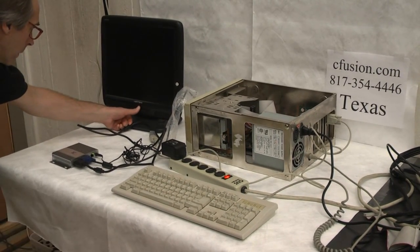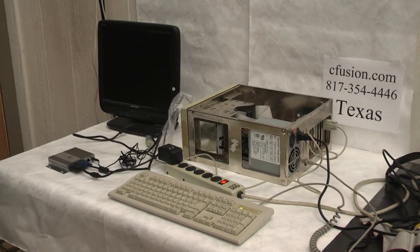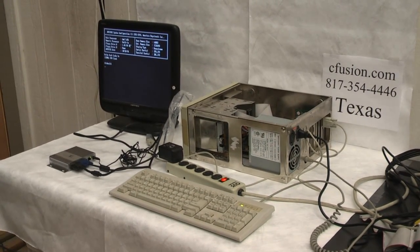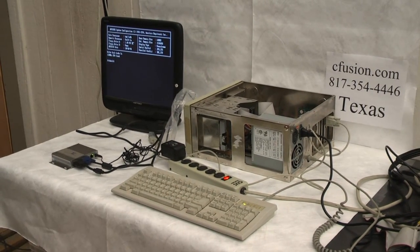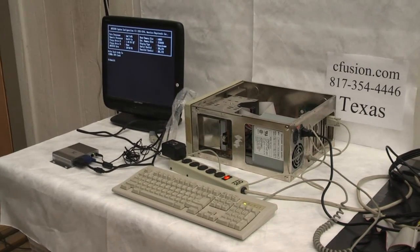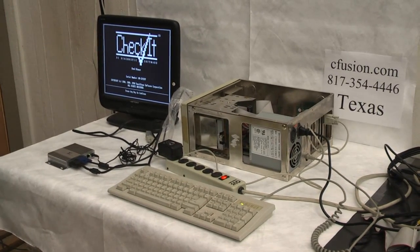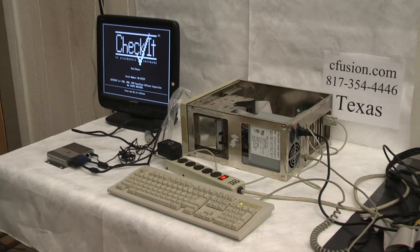We've got the monochrome configuration on here. We're going to send this in to check it and verify that it's booting onto monochrome — monochrome display adapter. We had monochrome in there; if you're viewing this again on this side, it showed that.